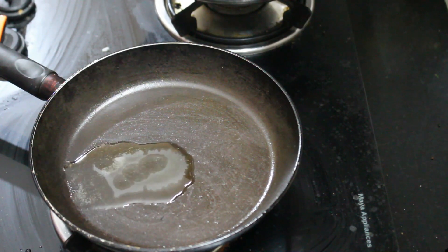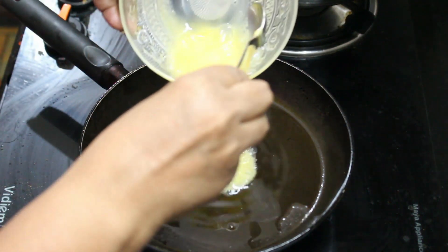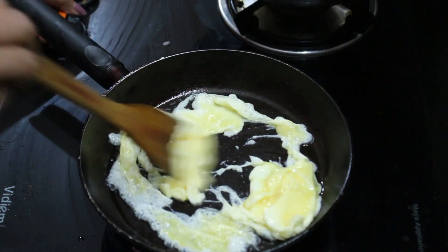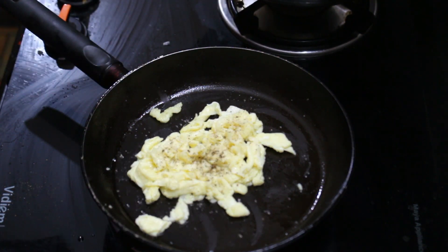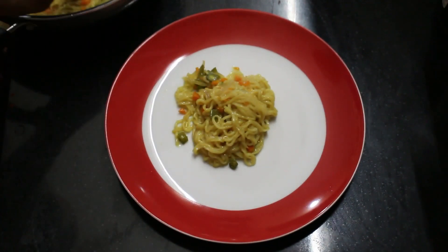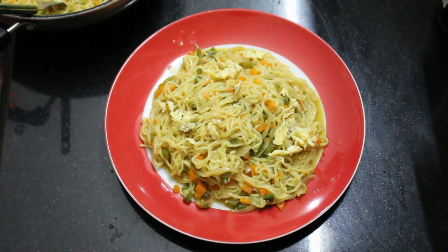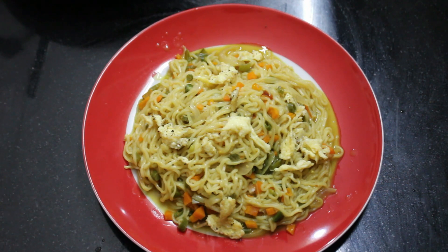I will add 1 teaspoon of oil to the pan, then add 1 teaspoon of oil to the top. We will mix it on a medium flame. Add 1 tsp and mix it with the noodles. We will mix it with garnish and tomato sauce.